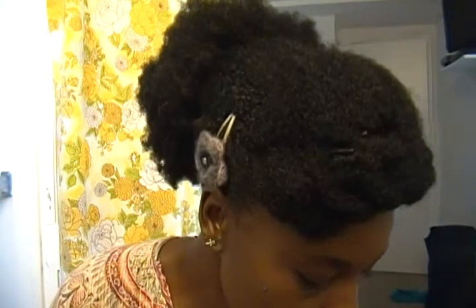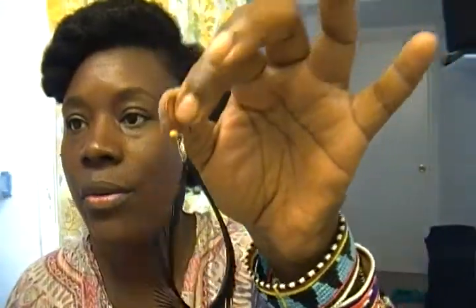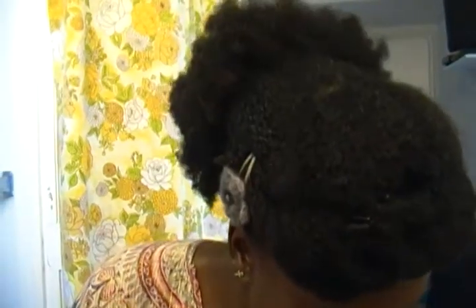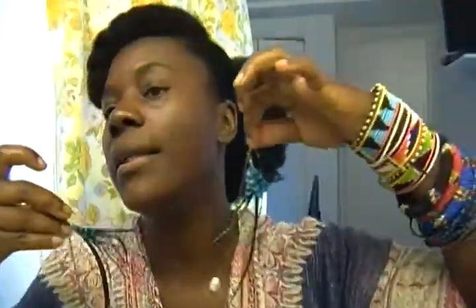Let me start by showing you my earrings. What I'm getting ready to show you are feather earrings. This is a black feather earring with a brass hook. Blue and white tail feathers with a brass chain on them with a white bead on the end. This is what they look like.